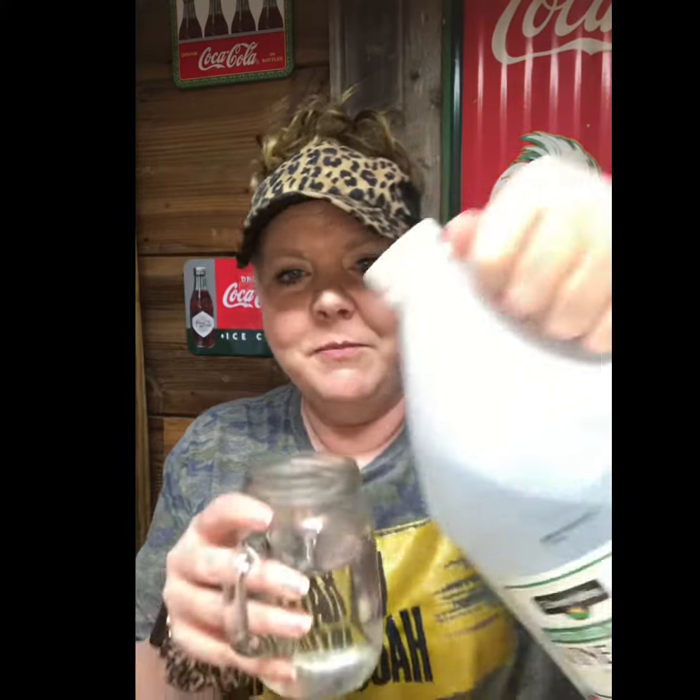You are going to need an egg, a glass jar or cup or something, and you will need vinegar. What you will do is take some vinegar and pour it into your cup or jar.